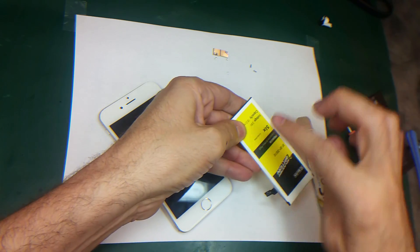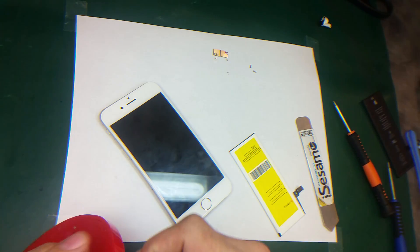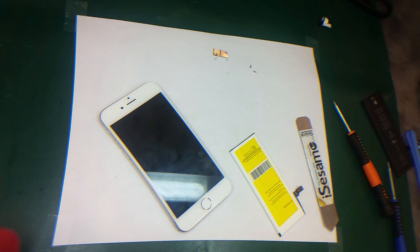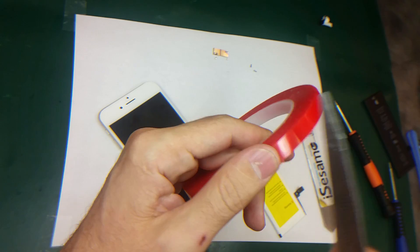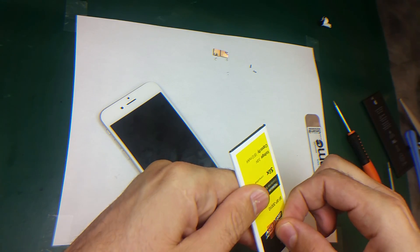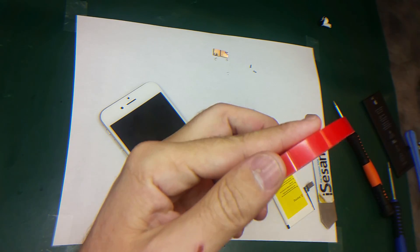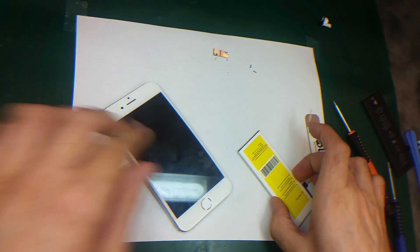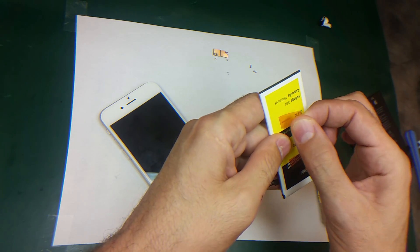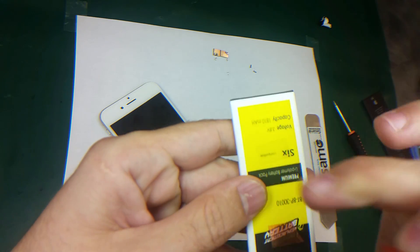So I'm gonna put some adhesive here so the battery will stick and it's not gonna keep moving — just two small pieces, one here and another small piece right here. And cover it — take the plastic off so now it's sticky.